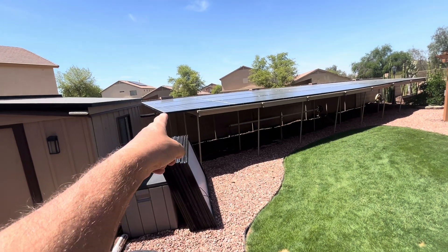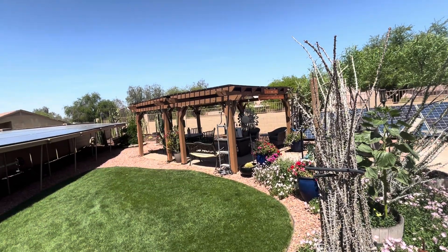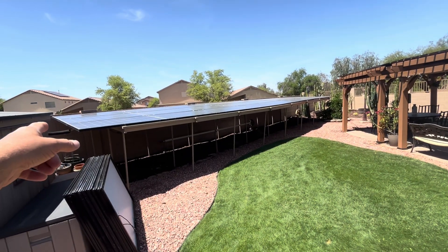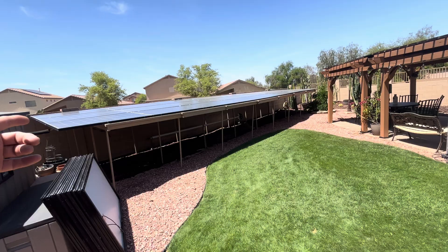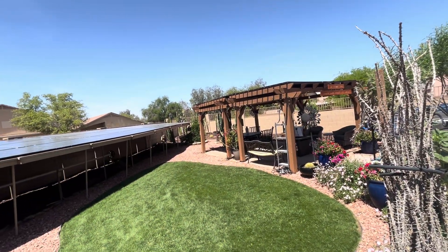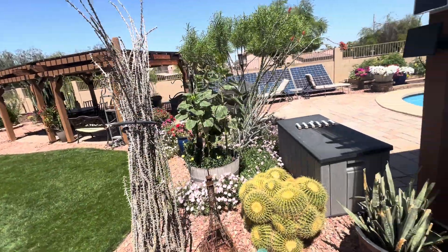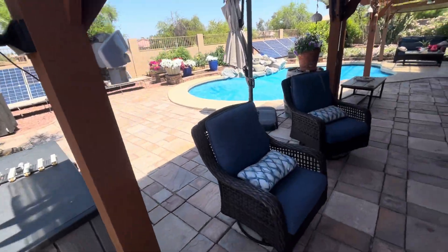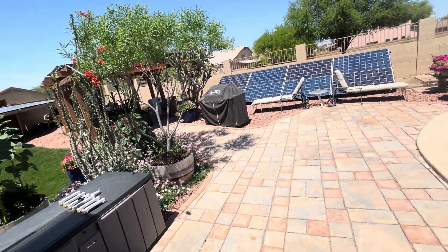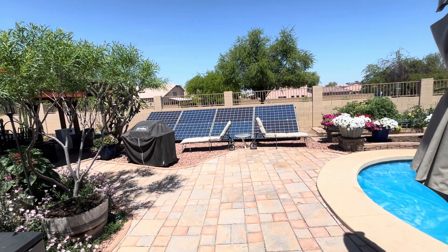I'm probably getting 12 amps from one bifacial solar panel versus maybe 2 amps from one of these poly panels. I need 3 to 5 of these poly panels to give me the same amperage I get out of one bifacial. There is a huge disparity — those mono bifacial half-cell panels totally kick the butt of these poly panels.